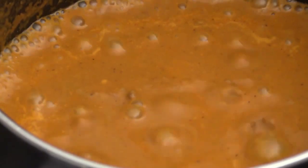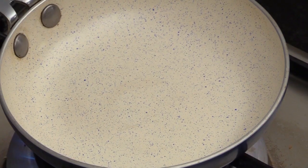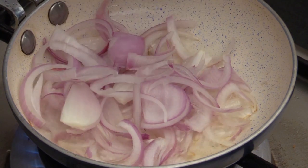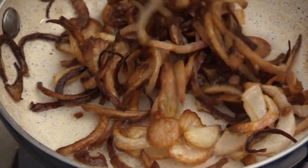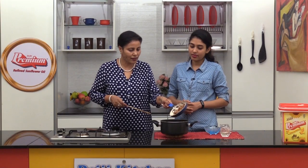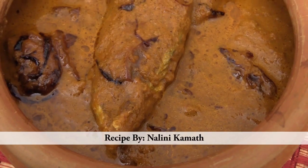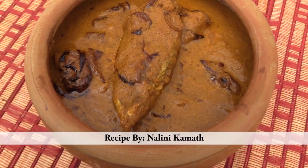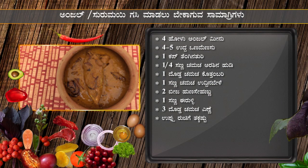The gravy is slightly thicker than normal fish curry. Take a small seasoning pan and add oil, then add sliced onion. For the seasoning we need nicely browned onion. Once the onion is browned well, pour the seasoning over the gassi.